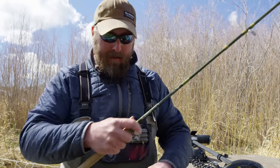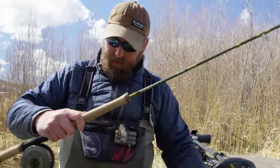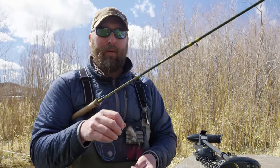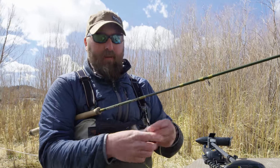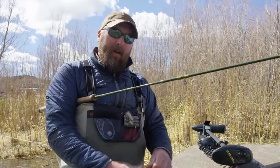For the line I use the Airflow Streamer Float, and what's interesting about this line is that it's actually an integrated line — in other words it doesn't have a loop-to-loop connection like a lot of the short spey lines do. What's great about this is when you're fishing in a riffle and working out a short cast, you don't have loops going through the guides making noise, or potentially breaking if a fish eats on light tippet. It's sort of a short Scandi taper — fairly aggressive and very easy to cast.